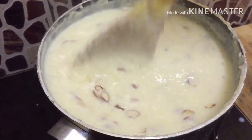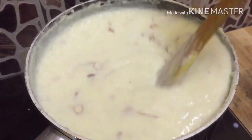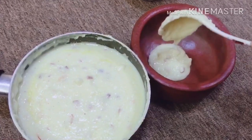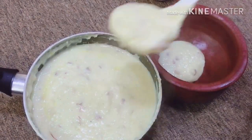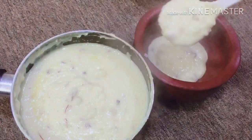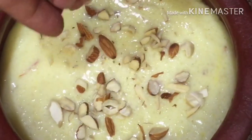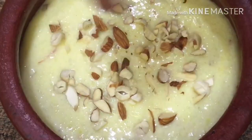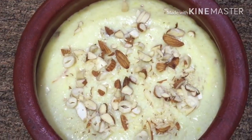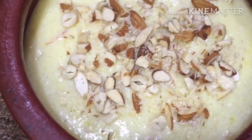Now we are ready to taste it. We will refrigerate it. Now I am going to use a clay pot for serving, for a few minutes.